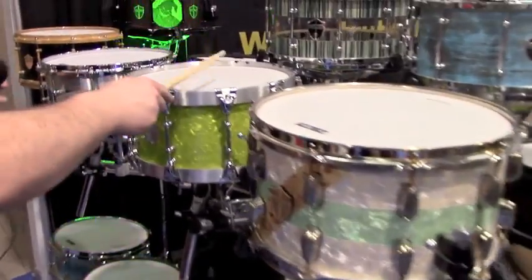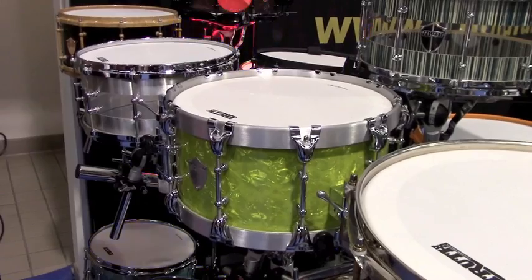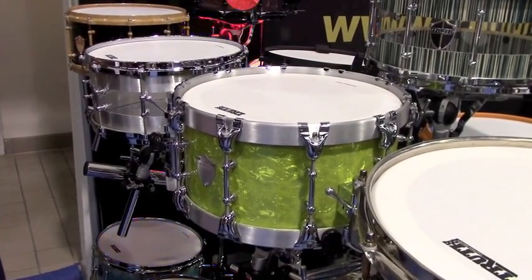Another drum is demonstrated — these are UV cool acrylic drums. It's got a nice, good, warm, open sound with fat, fat notes.